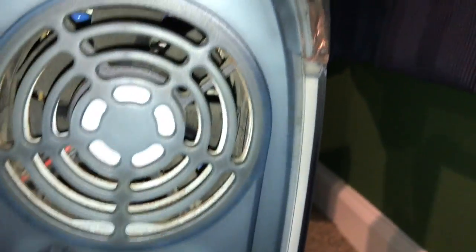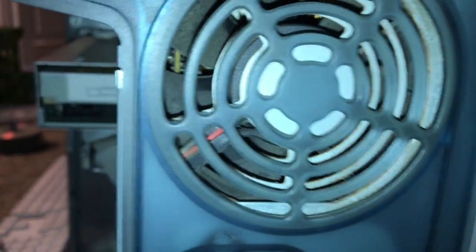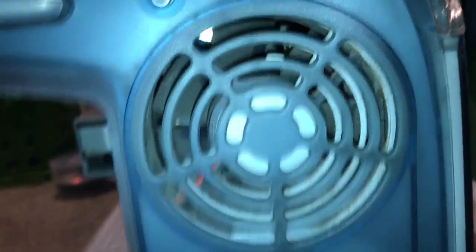The one thing that kind of sucks right now is the power supply fan does not appear to be working, so I don't know what's going on there. It may be part of the problem why the power supply is dead — maybe the fan is dead. I could probably replace that.